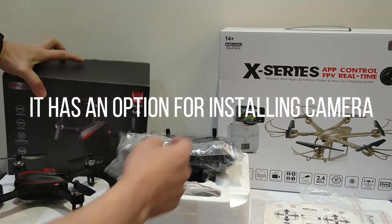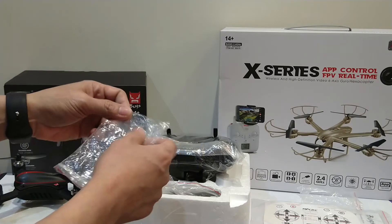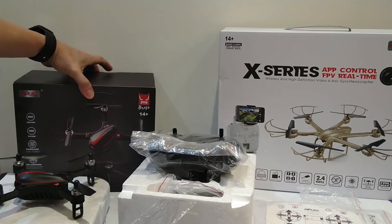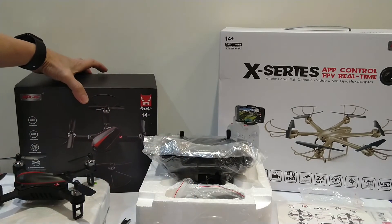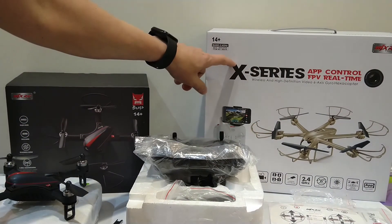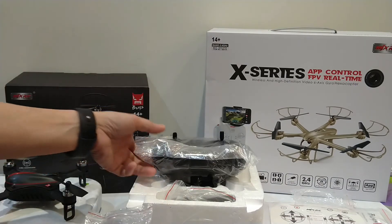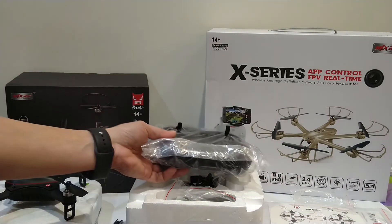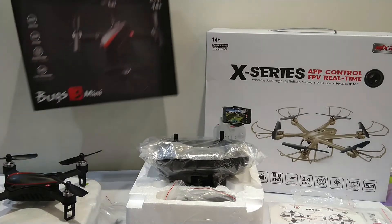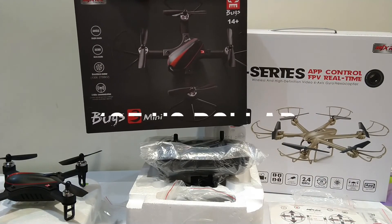These two drones differ only by a small amount in price, but mostly they are almost the same, although they may have differences in functions and styles. As you can see, in the next video we're going to open the other one — the X-series drone. So that's what's inside the box of this Bugs 3 Mini.